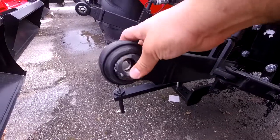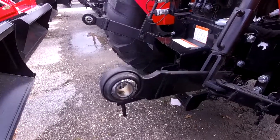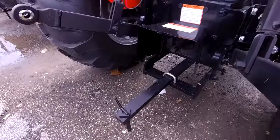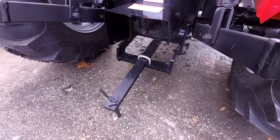A great thing about this tractor is that it does have the category one and two balls right here. Not every single 4500 series tractor comes with it but this one does, so that definitely helps you when switching from category one to category two. Also, our tractors include the tow bar — that's a $300 value with some other tractors, but with ours it is included.